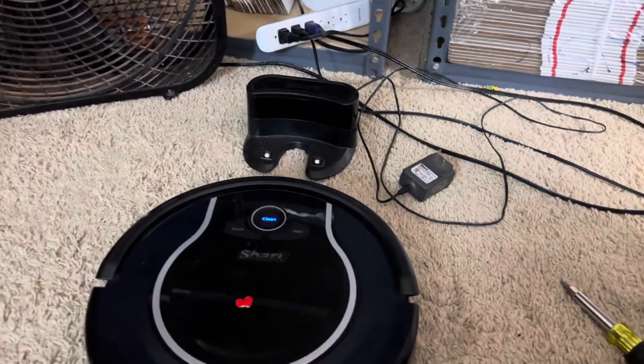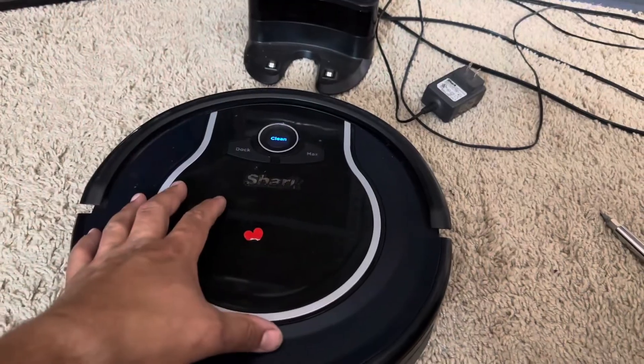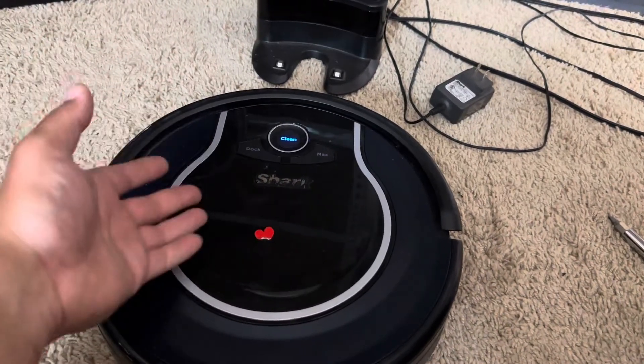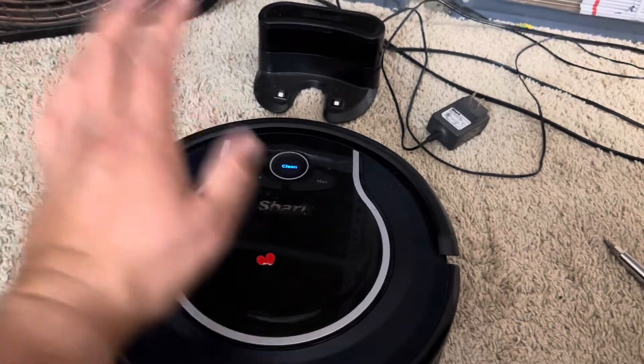What's going on guys? In today's video we're going to be talking about this Shark Ion that is not charging, what the possibilities can be, and what it actually ends up being. Stay tuned.